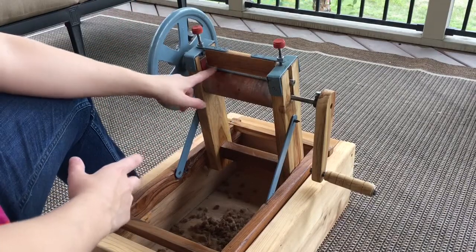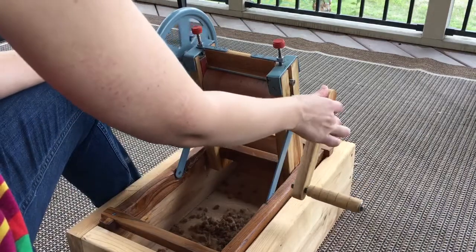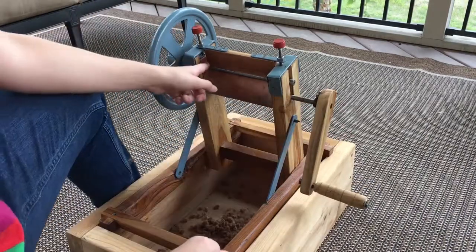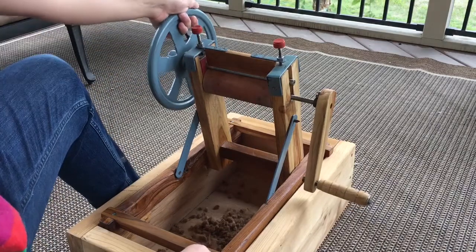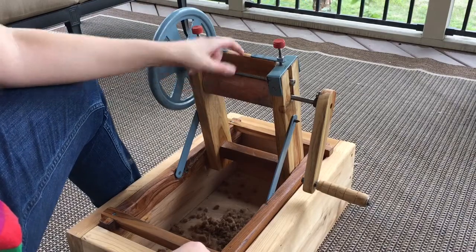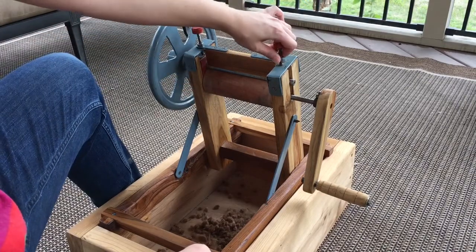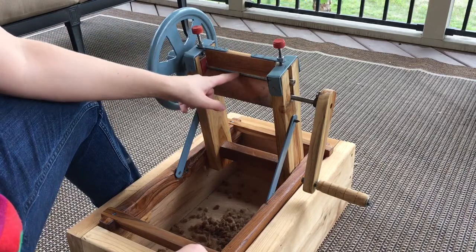The most important parts are these two rollers right here. There's a wooden one which is attached to the crank handle, and then there's a metal corrugated one attached to the wheel. The last important part is a wooden block on top which is tightened and loosened using hex screws, allowing you to control the amount of pressure between the rollers.